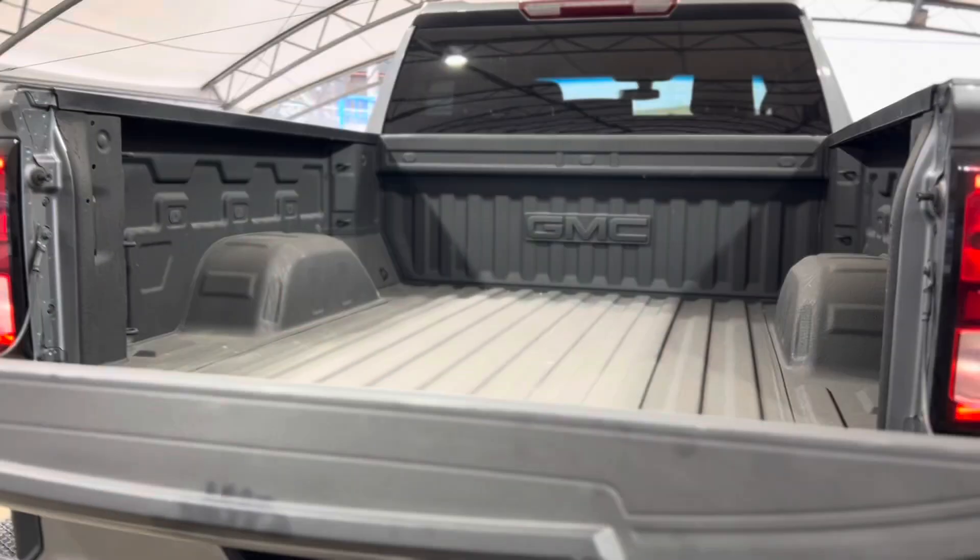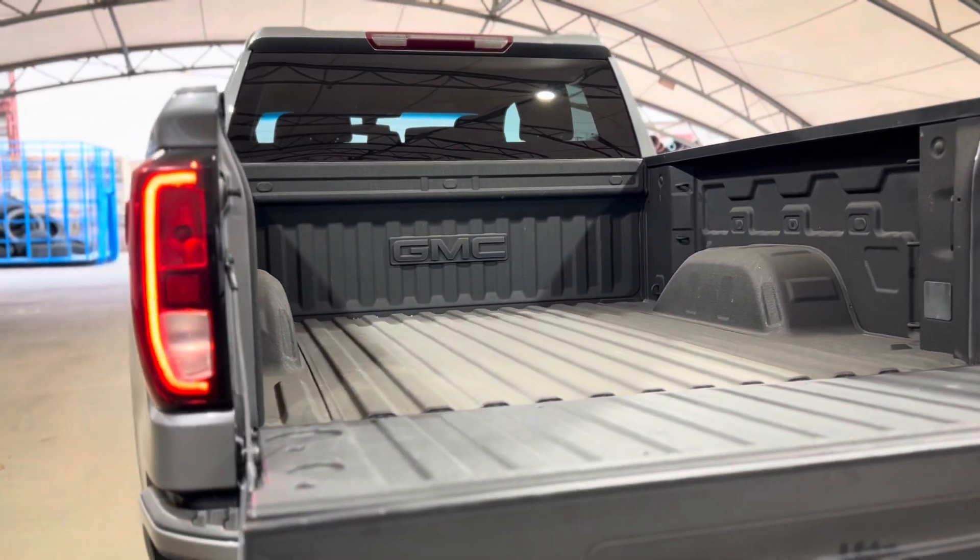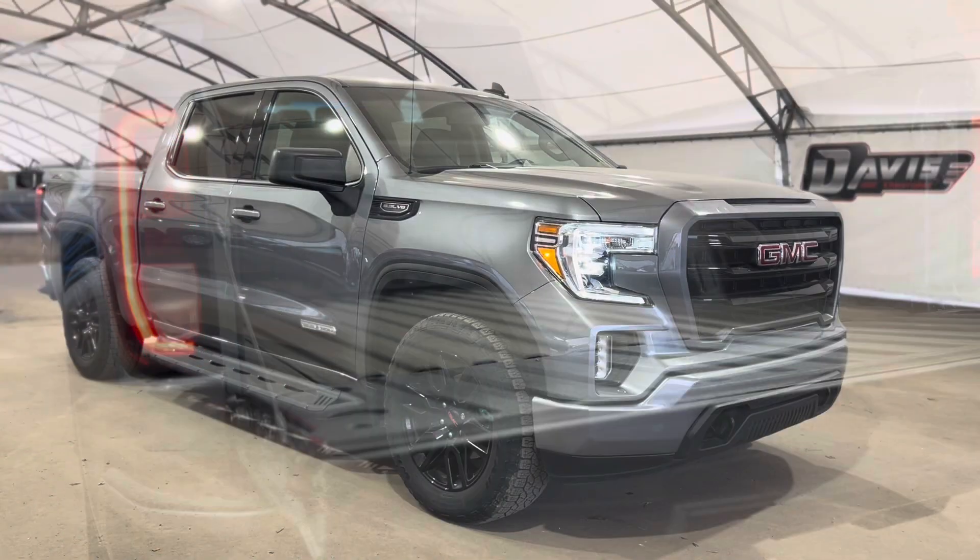One more step in the very back reveals the cab area, and as you can see there's a ton of space. It's bedlined and there's a beautiful GMC emblem — and that's pretty much it.